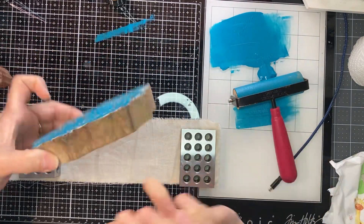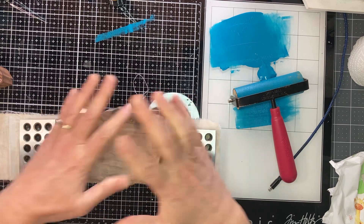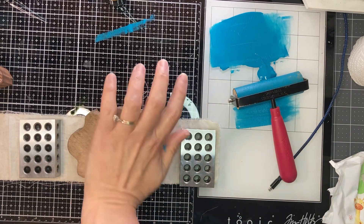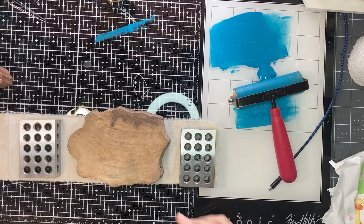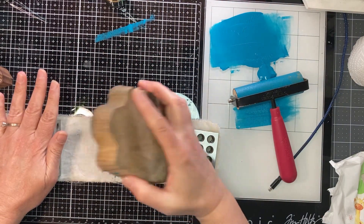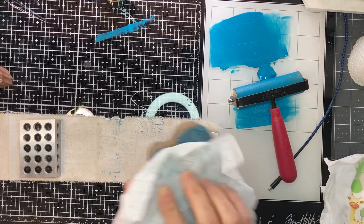Lord Ganesha is the remover of obstacles. I should have put some foam underneath — I do have some foam. The foam allows the stamp and fabric to kind of sink into each other. Without it, that was totally a fail. Let's try that again.